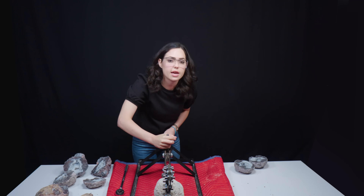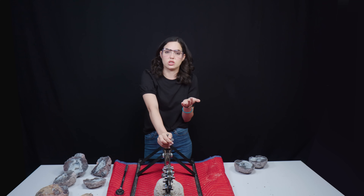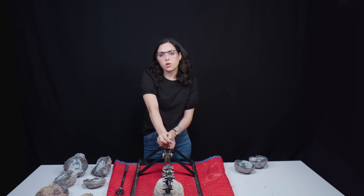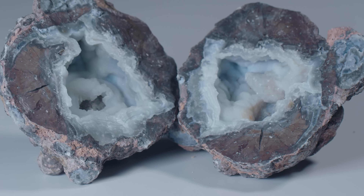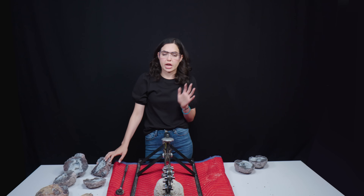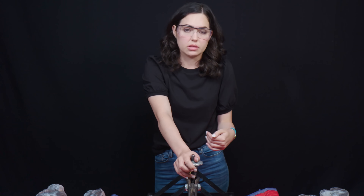Something super fun today is not only are we cracking geodes and not only did I get to crash the studio — we are actually going to be selling what you see on the table. What Christopher and I cracked together are going to be on the website, so check out the link in the description. The more pieces that you all buy, the more opportunity we will have in the future to bring on more geodes.